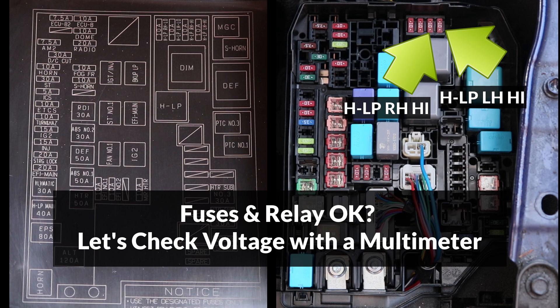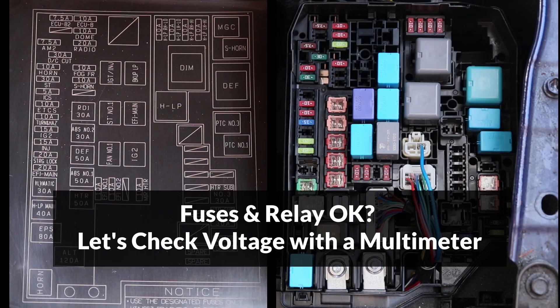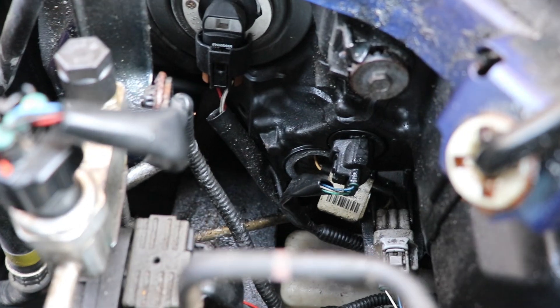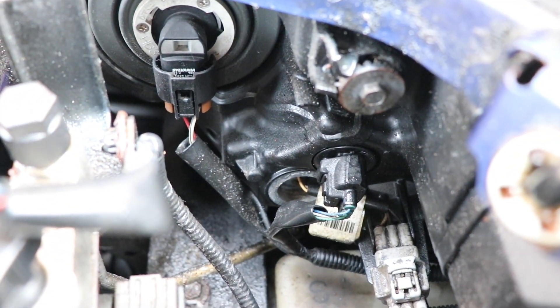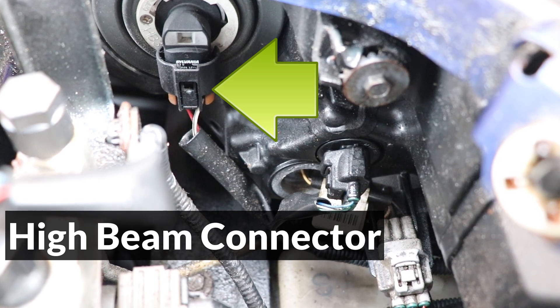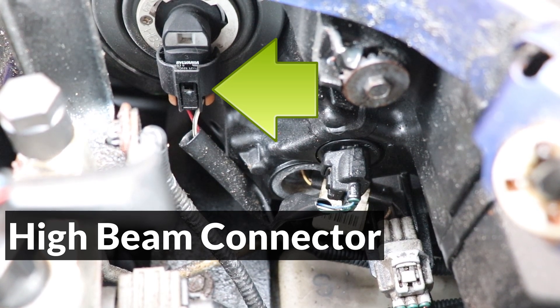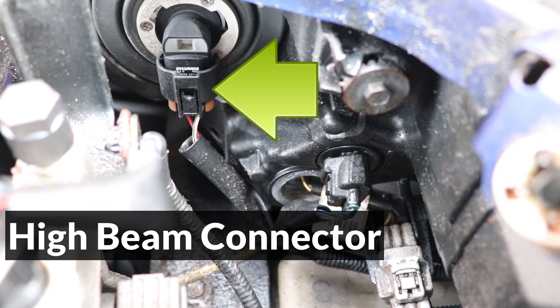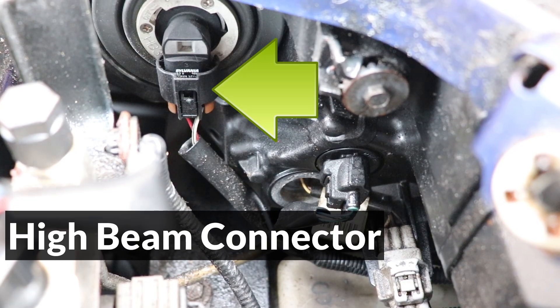If the fuses and relay are okay, there's one more test that can be done with a multimeter to make sure that the high beam circuit is working properly. I'll start by disconnecting the high beam bulb connector at the back of the headlight — here's the connector on a 2014 Corolla. The high beams are replaceable on 2014 to 2016 models; however, on later models they're not replaceable.